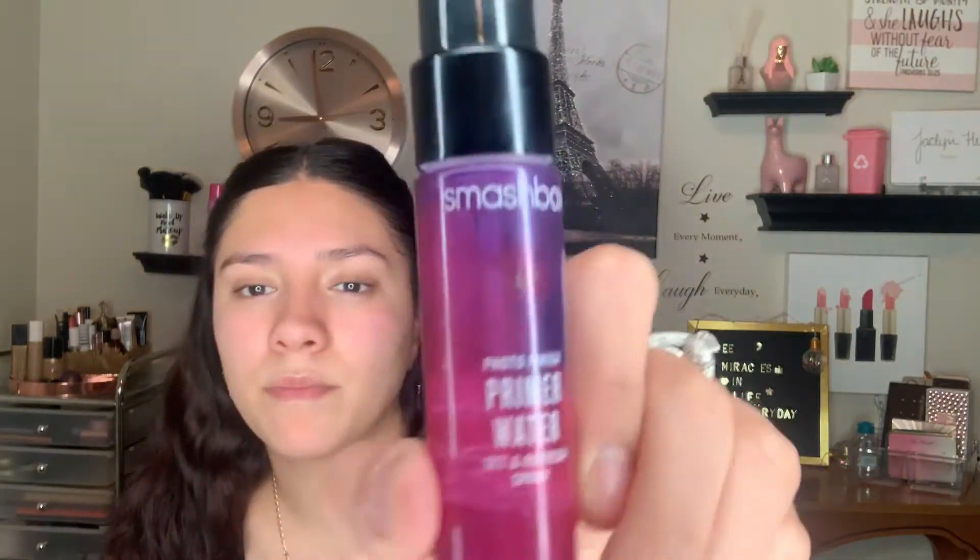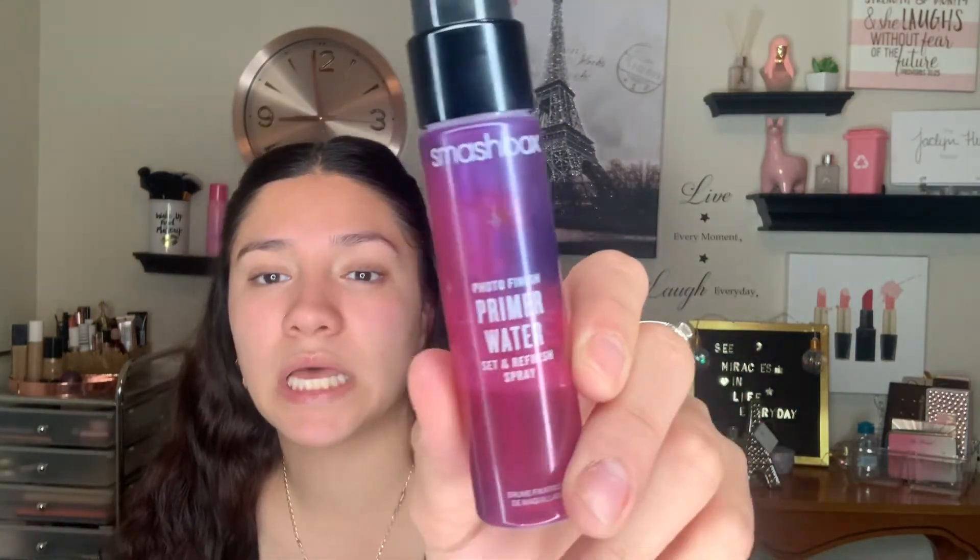I'm going to use my primer water from Smashbox — I'm in love with this spray. This one is a primer water that sets and refreshes your face makeup. It smells amazing and it acts like skincare as well, so while that finishes drying I'm going to go ahead and do my eyebrows.